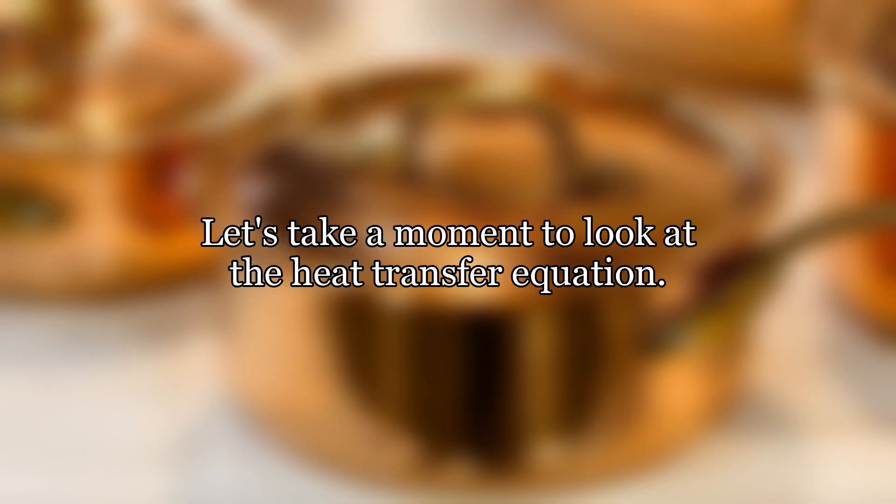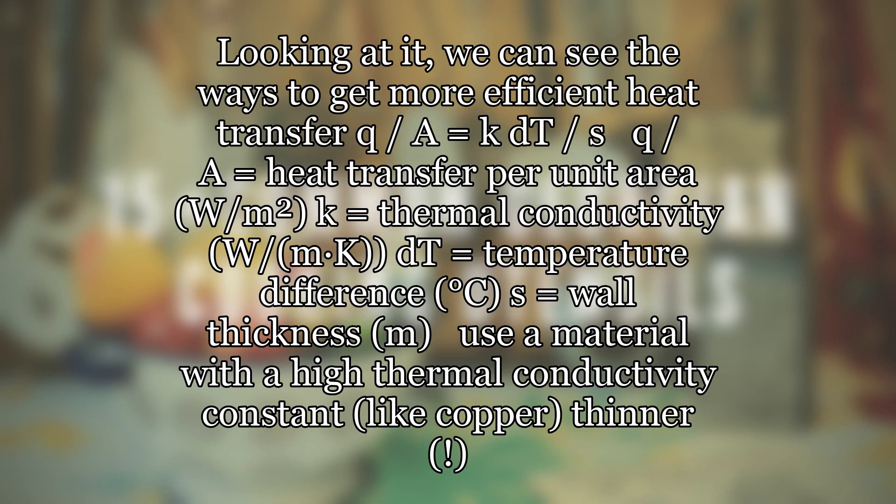Let's take a moment to look at the heat transfer equation. We can see the ways to get more efficient heat transfer. Q/A = K × DT/S, where Q/A equals heat transfer per unit area (W per square meter), K equals thermal conductivity (W/m·K), DT equals temperature difference (degrees C), and S equals wall thickness (m).